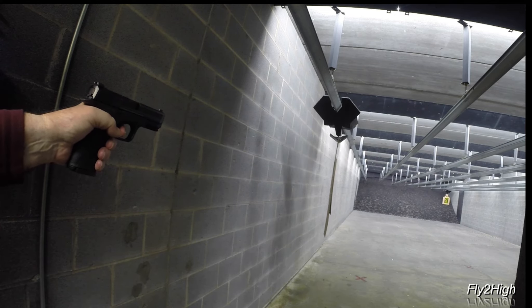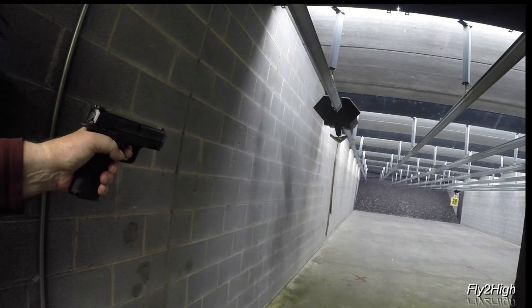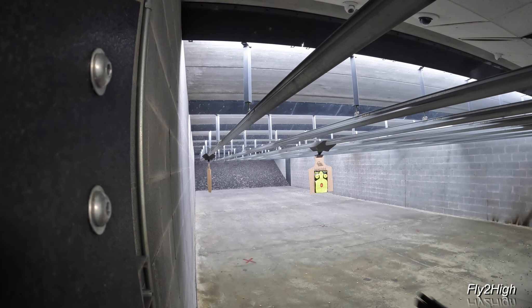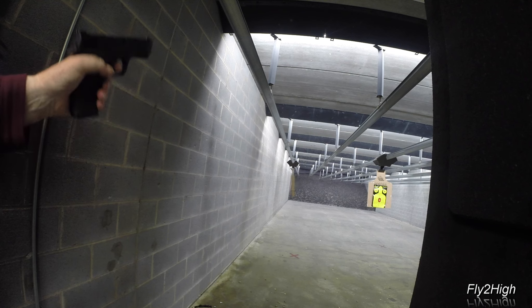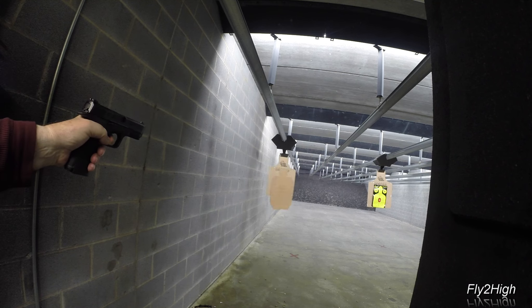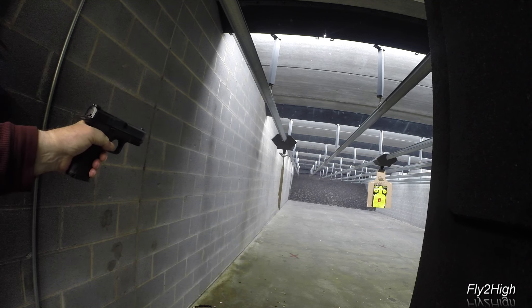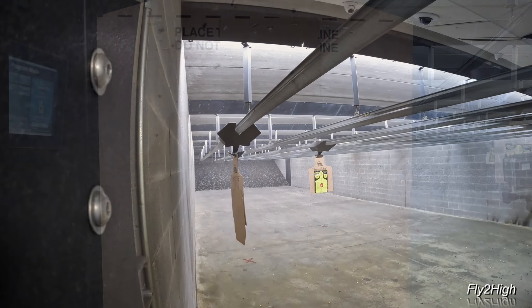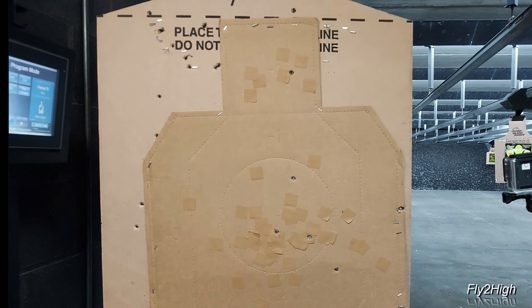Anyone want to buy some ammo cheap? I'm going to switch back to commercially manufactured ammo. Stage 11 will be another unsupported weak hand. 30 feet for two reveals, 15 feet for two more, and the headshot. Not terrible, but I'd like to see better on the body shots.